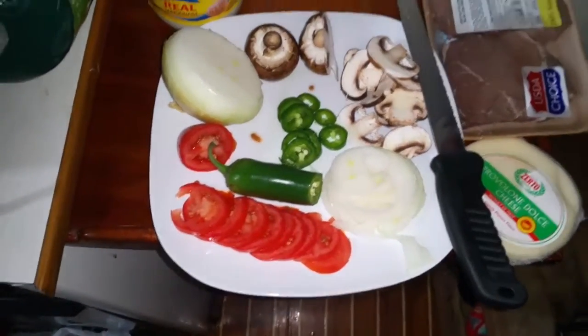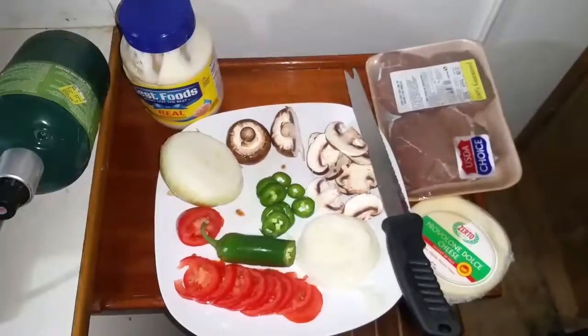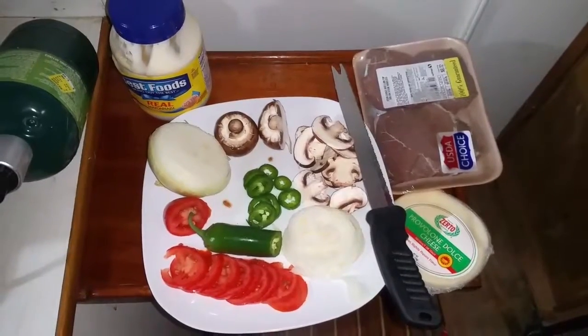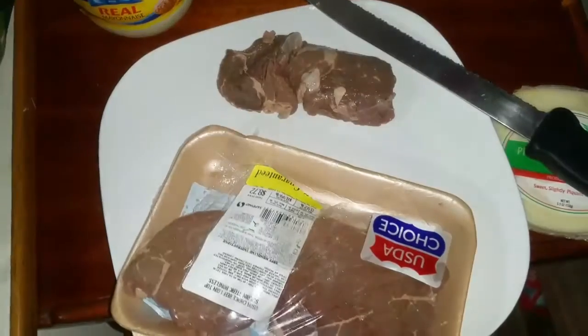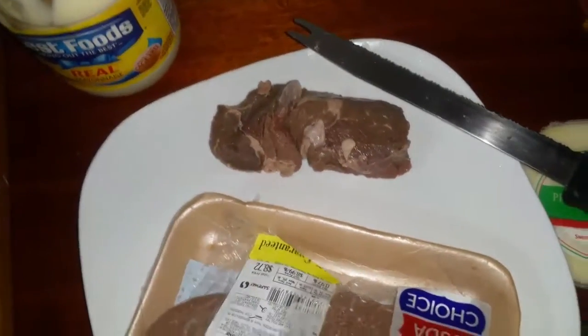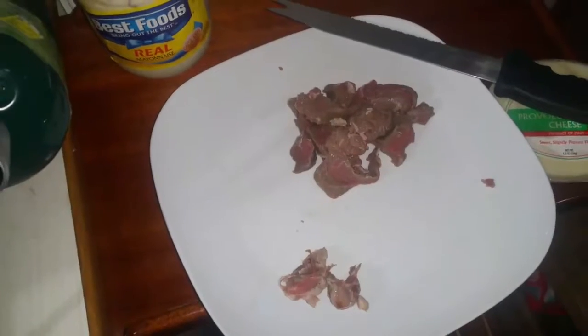You cut everything real thin so it fries up real quick in the pan - I think that's the whole idea behind the cheesesteak. I wouldn't be surprised if that's the origin of why everything's sliced thin. About a quarter pound of meat - you can get quite a bit out of one of these packages, like four sandwiches or more. That might be a little much meat too, because once you throw it in with the other ingredients it ends up being quite a bit of food.